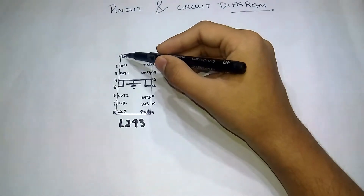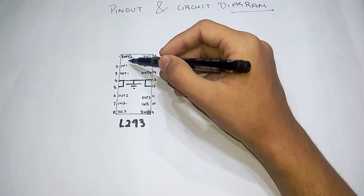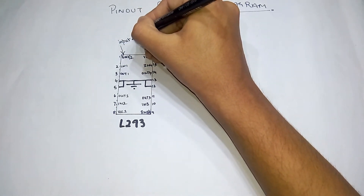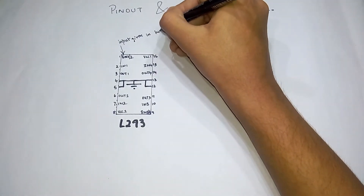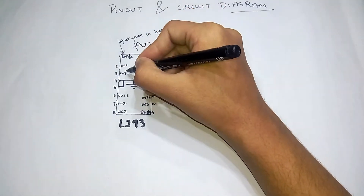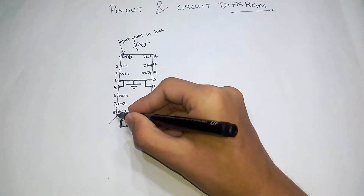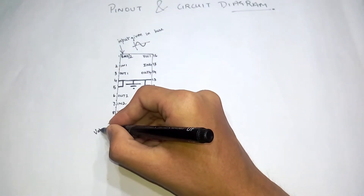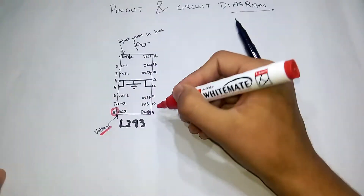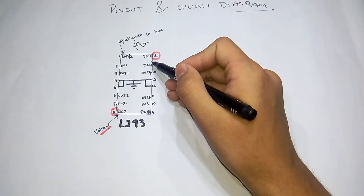The first pin is the enable pin. According to the input given here, the output waveform is also the same shape, but at a higher amplitude of voltage. The voltage will be decided by the voltage pin - I'll mark this with red - this is the voltage pin, and this one here is also a voltage pin.